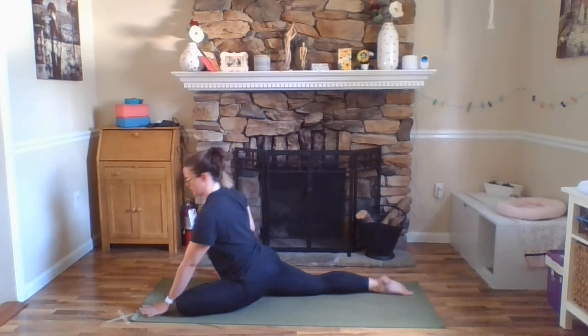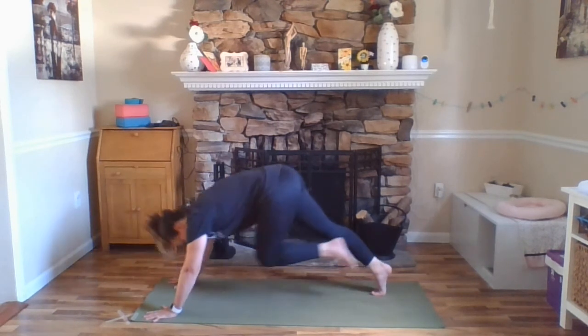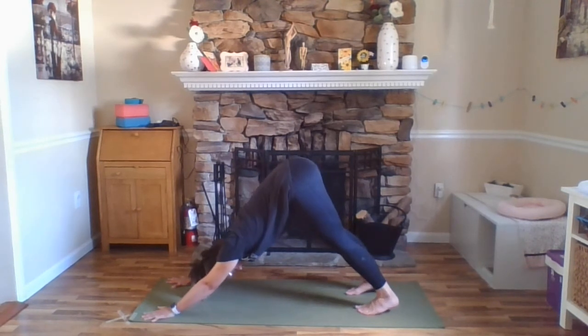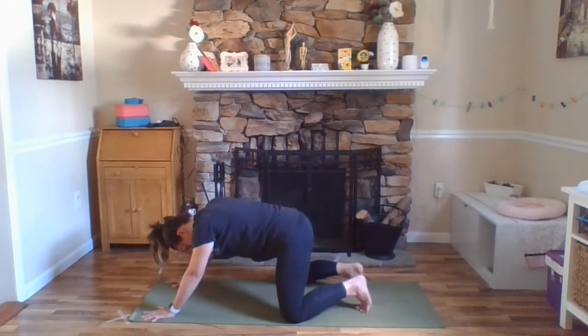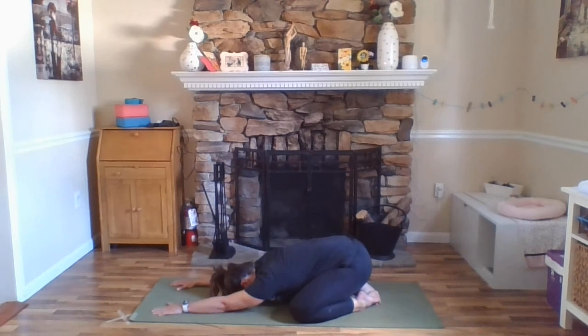Exhale, releasing your hands back down to the floor right underneath of your shoulders. Curling your right toes under, lifting your right leg, stepping your left foot back — downward facing dog. Exhale, gently bring your knees down to the floor about a mat's distance. Then allow your hips to come back to your heels — child's pose.